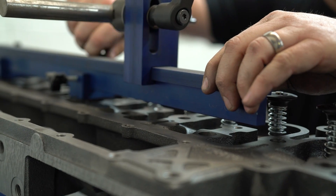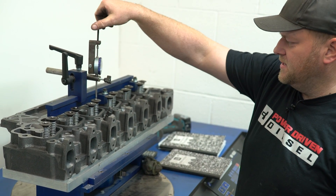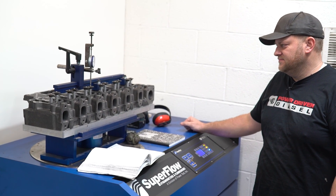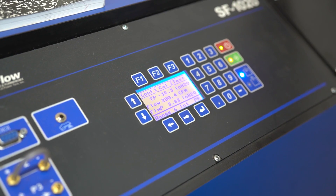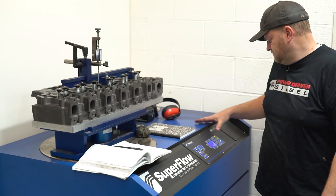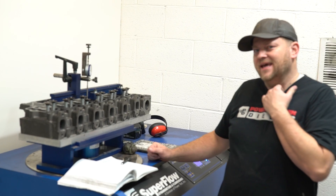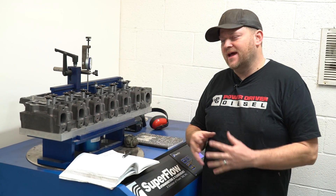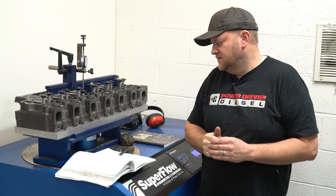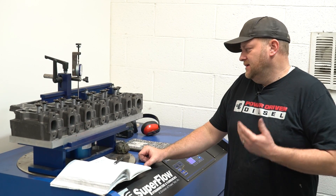We're starting cylinder number four because that's how the thing's set up. We're going to start on the intake side because that's what's lined up. So this head peaked out at 196 CFM. That's pretty decent. Stock heads are down in the 135 to 140 range. I've seen some stock ones as high as 145 on the intake.